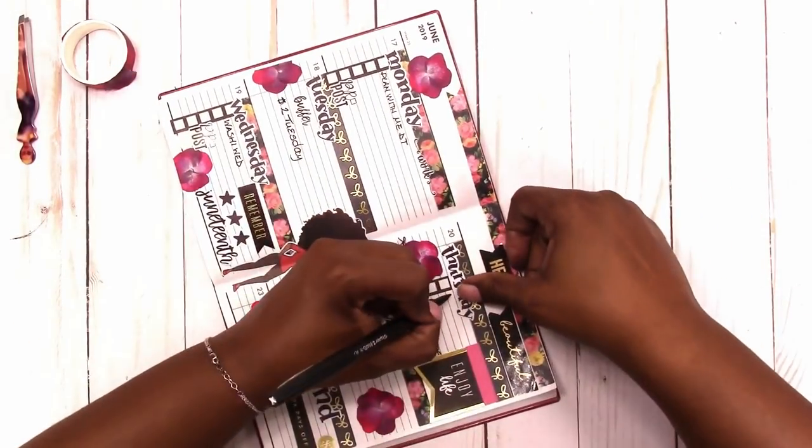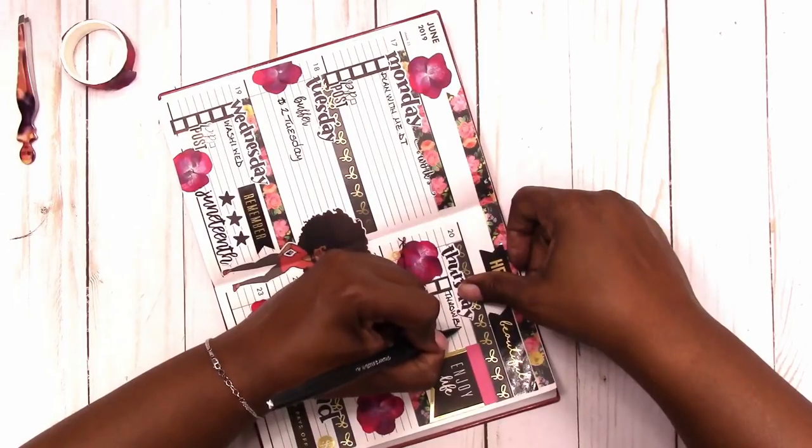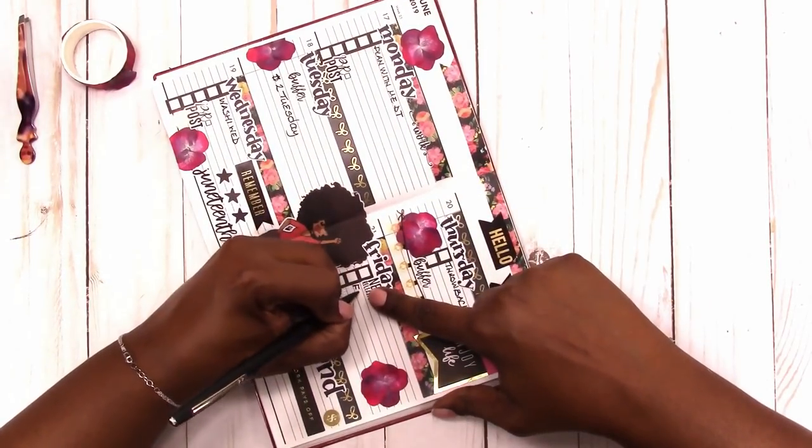So you've got Dollar Tuesday, Washy Wednesday, Throwback Thursday, Flashback Friday, and Fun Corner Friday.